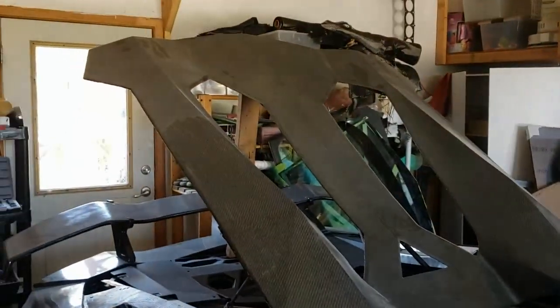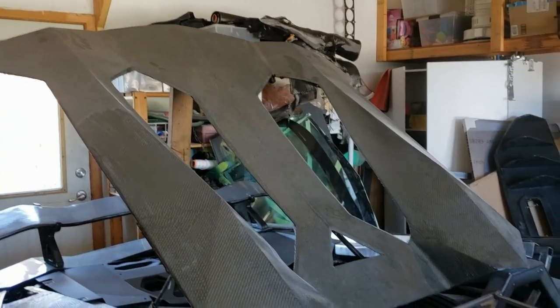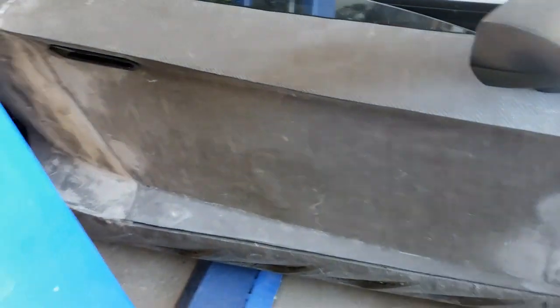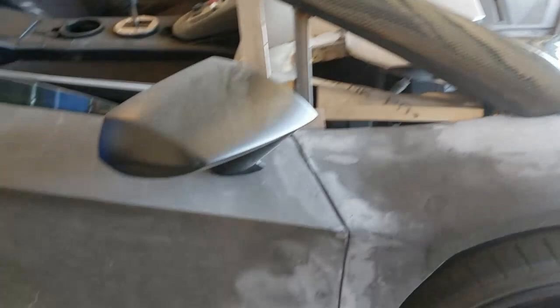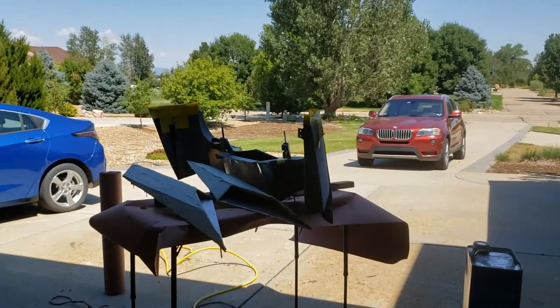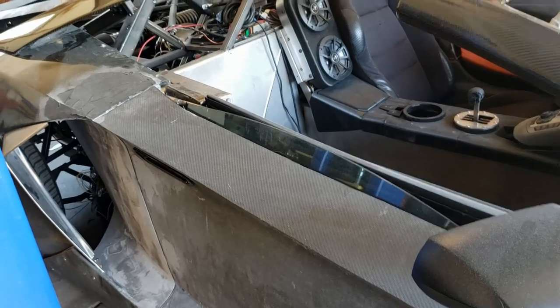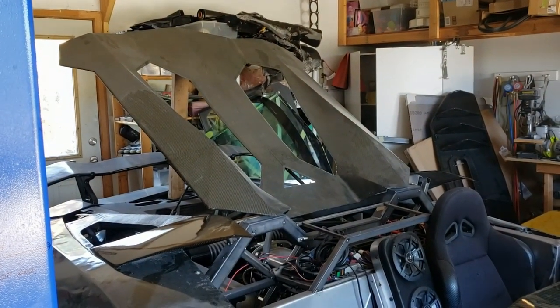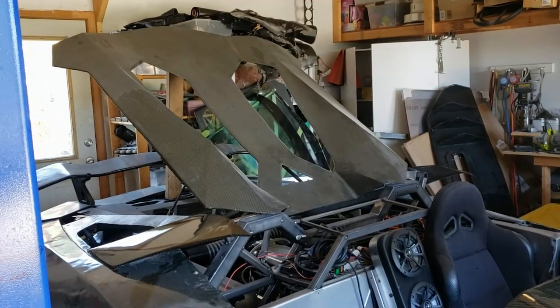After we get the roof finished, I'm going to straighten up some of the electrical, and then we're going to tackle the rear engine cover next, followed by some of the other body panels on the sides — the doors, the scoop inserts, the rear quarter panels. As you can see, we have a whole lot to do. These panels will be a little bit easier because they're not as complicated as that roof — the roof has a lot of ins and outs, a lot of surfaces, a lot of curves. The engine cover should be a little more straightforward, because there's less curves on that and more flat parts.